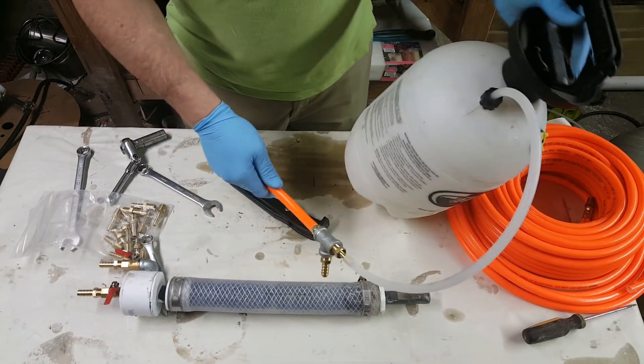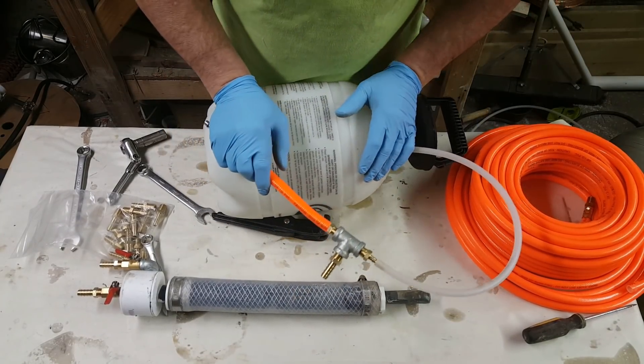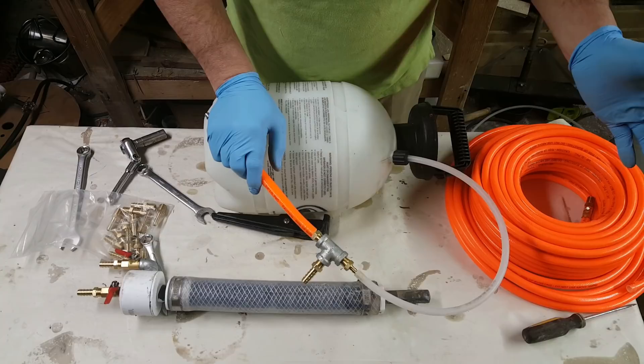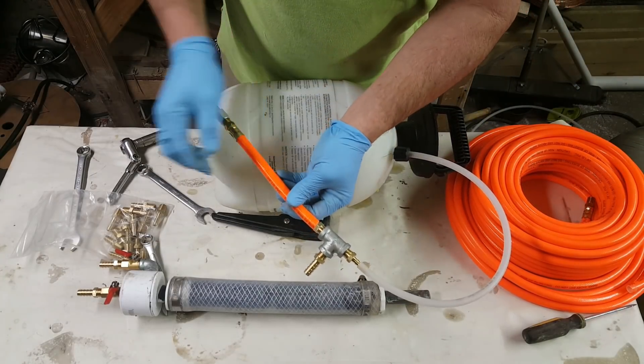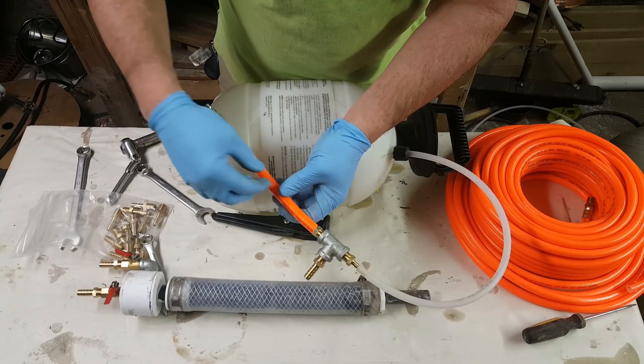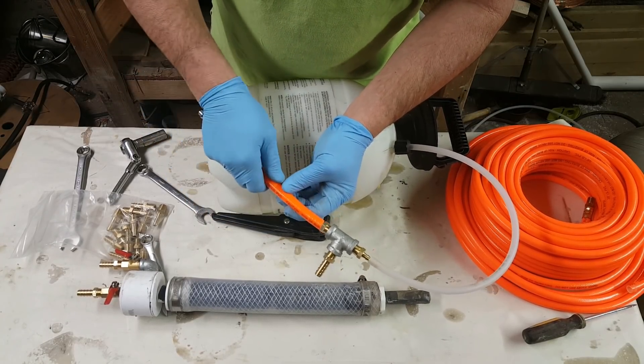Just know that if you don't have a regulator on your air compressor — which almost all air compressors have now — you would have to put an inline air regulator somewhere after the air compressor.